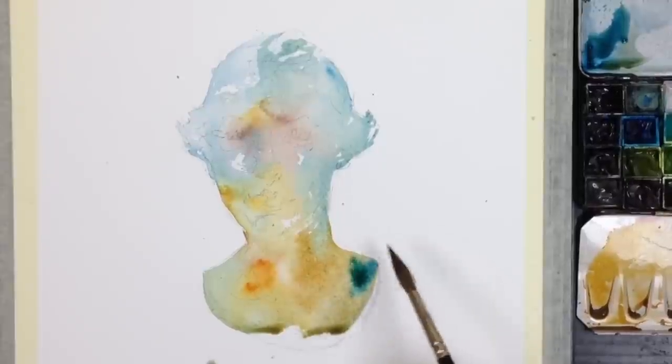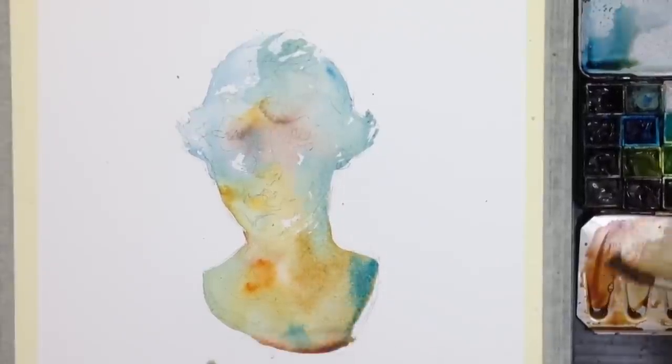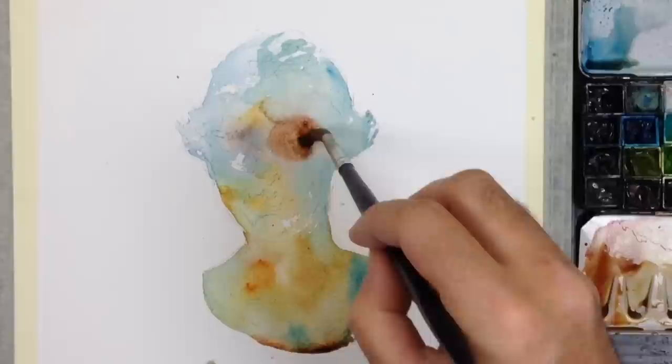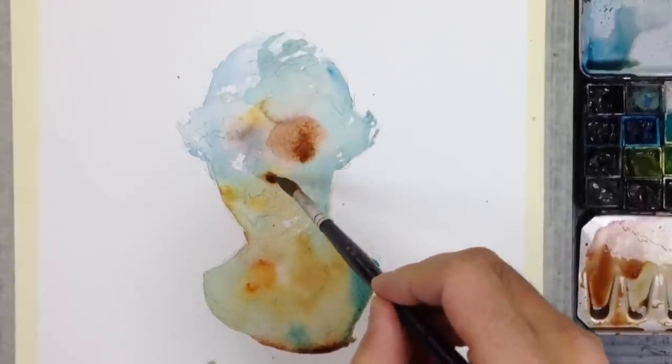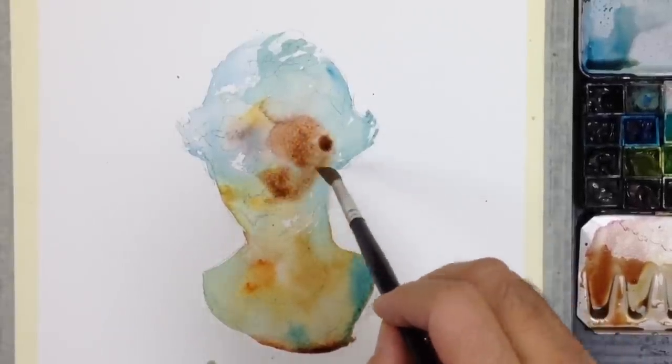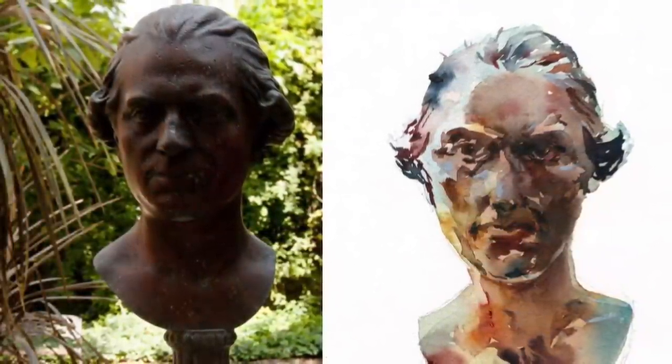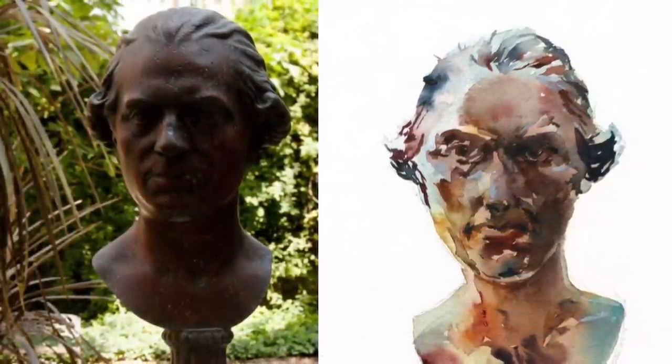Every time I go back for more paint I'm changing the color. Why? Well first I just like the blended color variation, but what I'm trying to achieve is the lightest local color that's inside the object. I'm making all of the highlights that I want to show through the layers that follow.